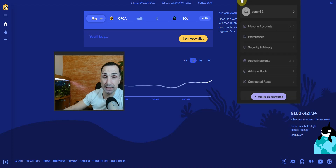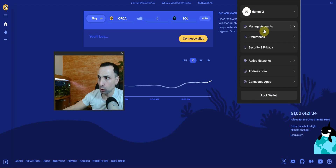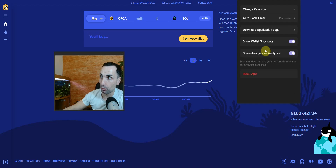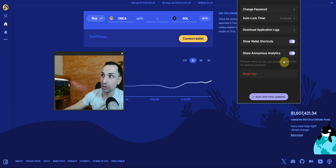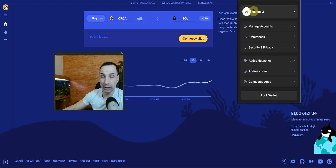The next thing you must do is lock your wallet. Go to Security and Privacy, find Auto-Lock Timer, and set it to five minutes. You can also change your password there and reset the app. Setting five minutes means if you forget, the wallet will always lock automatically.